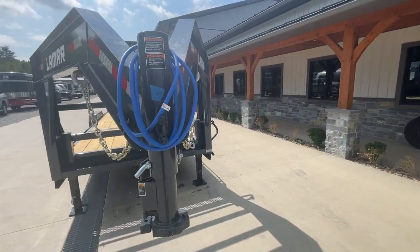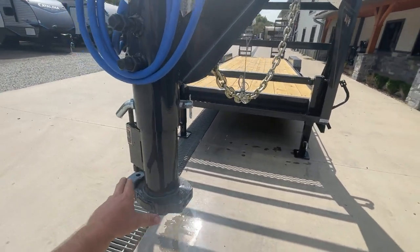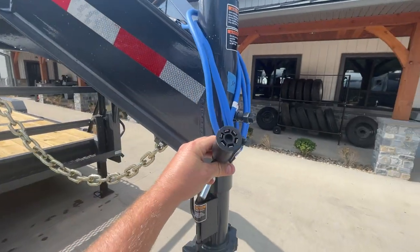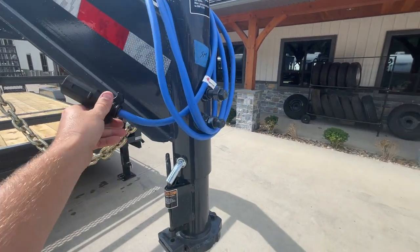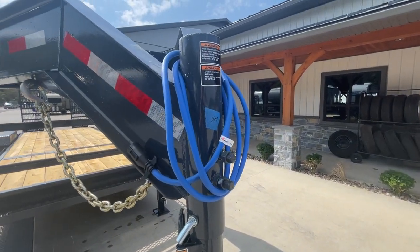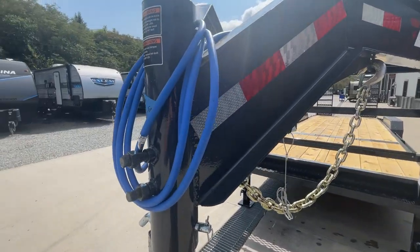The trailer is equipped with a two and five-sixteenth inch gooseneck ball with a spring-loaded latch assembly. It has a fully sealed 7-pin RV blade style connection with a sealed wiring harness. Notice the blue color — that would be your cold weather wire harness, rated down to negative 65 degrees. It'll still stay flexible.